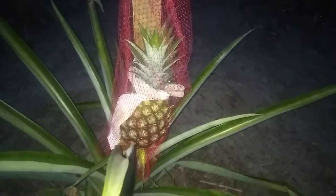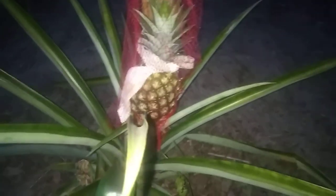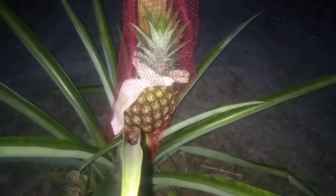I'll show you the finished project. You just put that around it — see? It protects it from the critters but it still can grow; it doesn't hinder it from growing or getting what it needs to ripen. Happy pineapple farming, y'all!